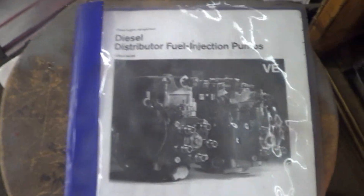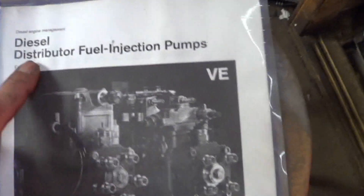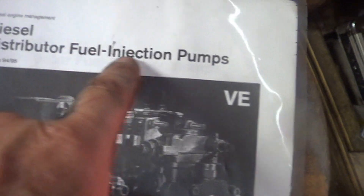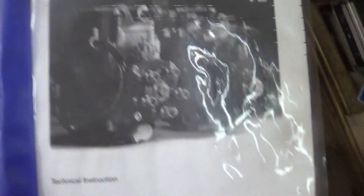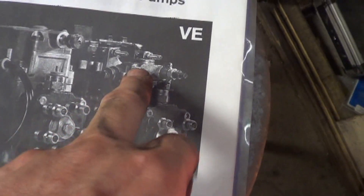If you want to learn more about the operation of the injection pump, you need to read this - it's a Bosch technical instruction for VE style distributor fuel injection pumps. I feel confident on injection pumps, but you need to read this. Most of it talks about how an IDI pump works, but the end has a short section on TDIs. This here is an IDI injection pump, and this is a TDI injection pump.